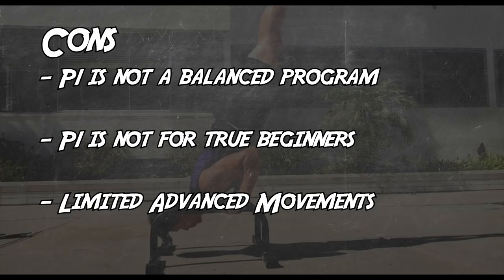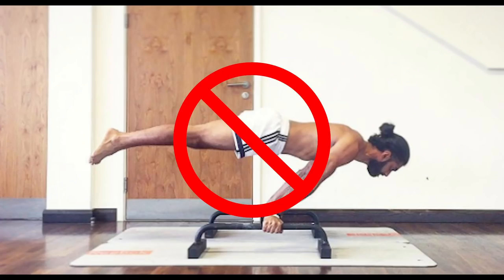Limited advanced movements — no planche work in Paralettes 1. So if you're already comfortable with the fairly advanced stuff, you might be better off just jumping straight into Paralettes 2. Alright, with all that said, let me tell you about my experience with Paralettes 1.